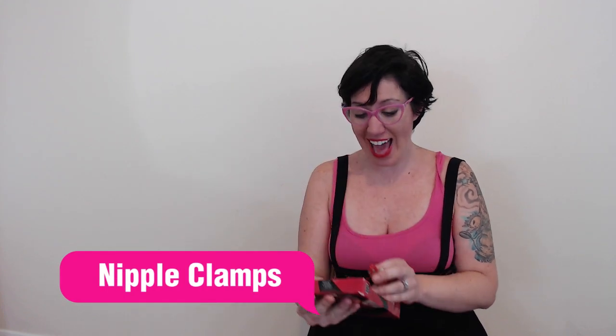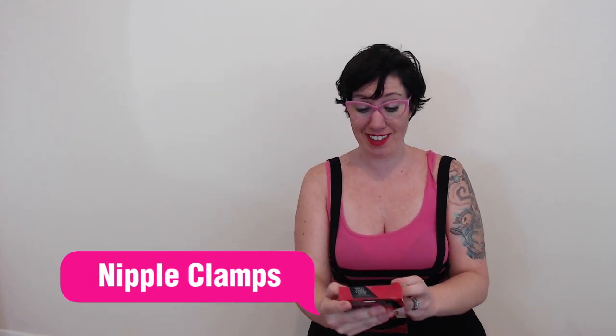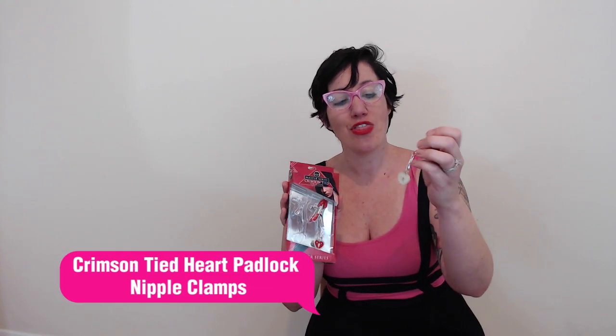Yes! AdamandEve.com sent me for free this amazing Mastered Series Crimson Tide Collection. One came out, so I'm going to show you. They are so cute — they have little lock and key charms. I love these. I was so excited. AdamandEve.com has been around for over 40 years with items just like this.